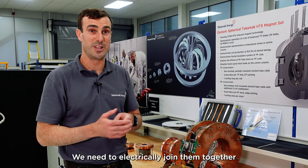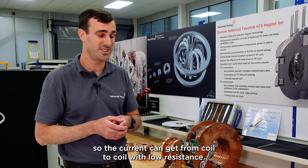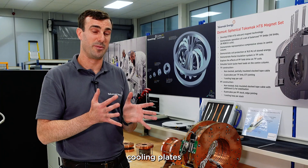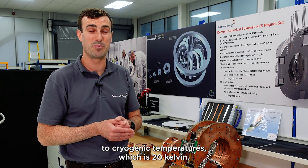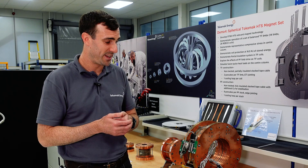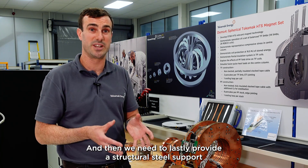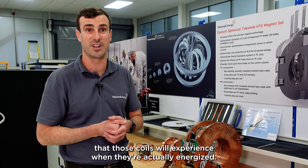We need to electrically join the coils together so that current can get from coil to coil with low resistance. We then need to attach cooling plates that provide cooling to the coil so they can get down to cryogenic temperatures — 20 Kelvin — and lastly provide a structural steel support around the coils to constrain the forces they will experience when energized.